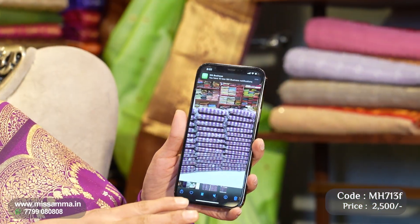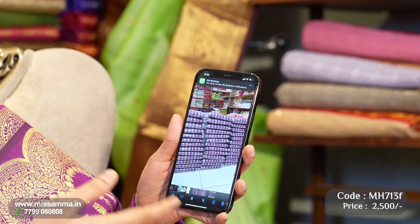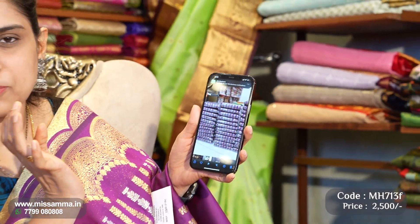We have almost 100 saris in this color in stock. Whosoever requires this color, please contact us at 7779 0800. Otherwise, you can also log in to the website or visit our store.